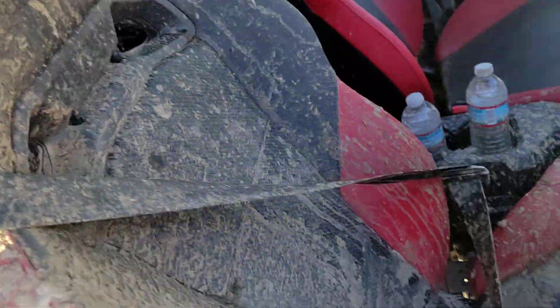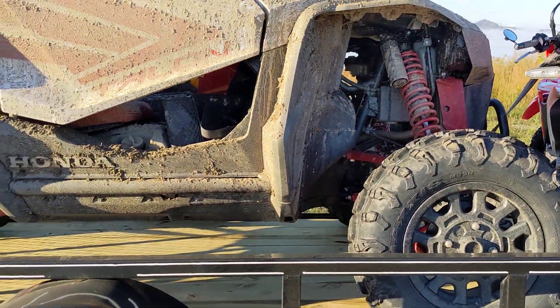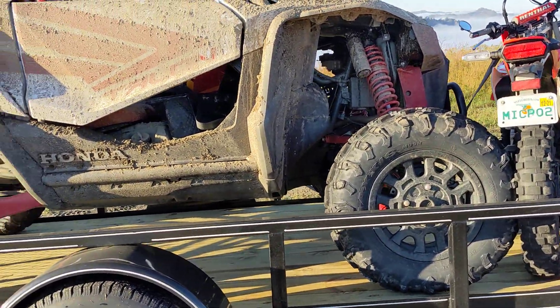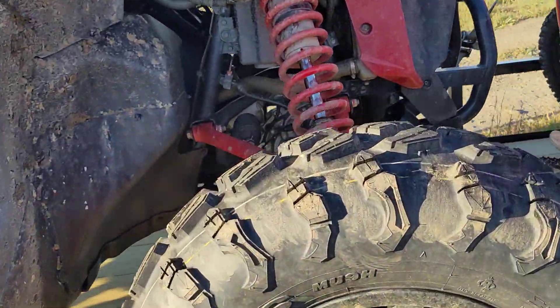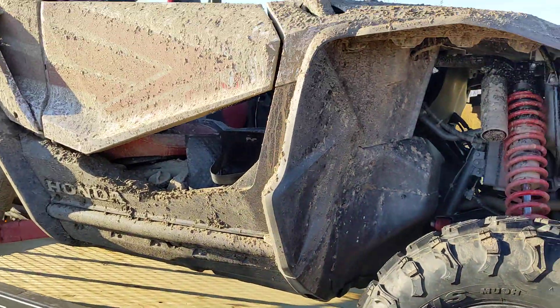This is a brand new side-by-side that is my friend's — I picked it up for her in Tennessee because it finally came in and I was already in the area, so I had to break it in for her. But it's pretty dirty. I need to clean it before she sees it — she's gonna see this video and get really angry. But it did awesome. No complaints. More than capable enough in full-stock form, but I definitely would have the fender flares.